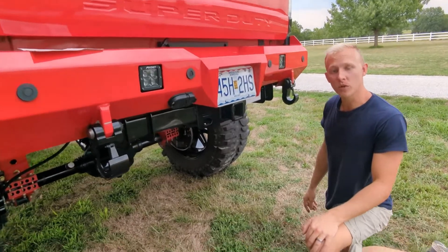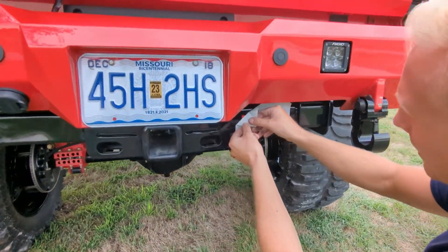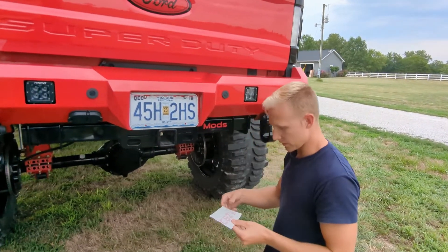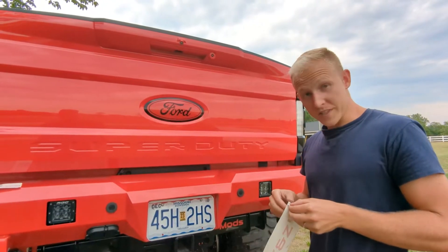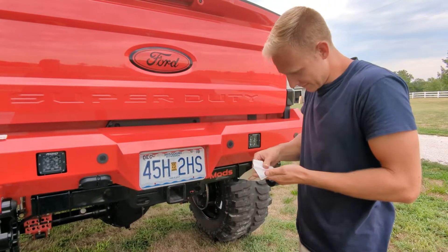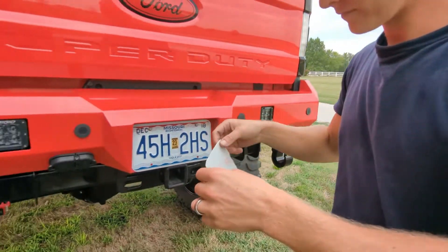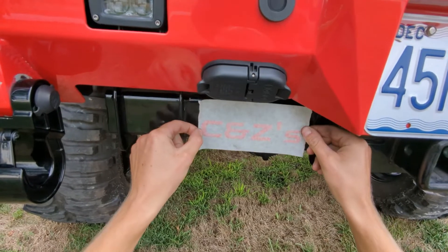When your truck is nice and clean, it's the perfect time to install a little representation, also known as a sticker. What we have here is a mod sticker — and this is the peel, the best part. Perfectly placed. Next we will move on to this one — this is the C and Z's, our YouTube channel name. Please stand by as I peel this back. Now we've come to the placement.